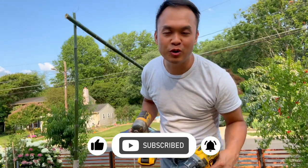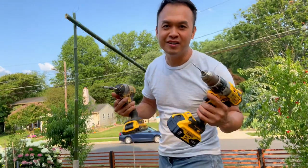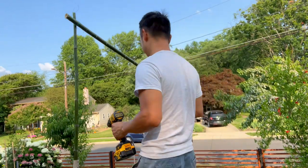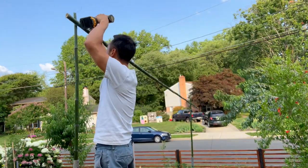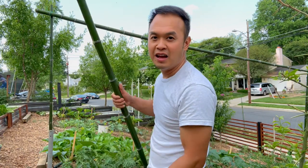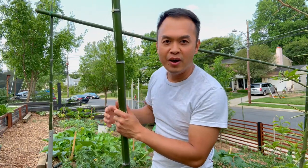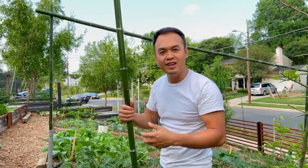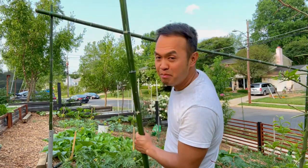I thought the twist tie was going to be good enough to hold the frame together but I'm going to put in some screws to make it more tight. Because my row is about 10 feet long I'm going to put in a middle stick, that way it gives it more support so when I hang up my tomatoes it doesn't bend down the whole frame.